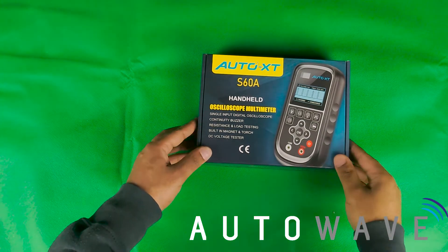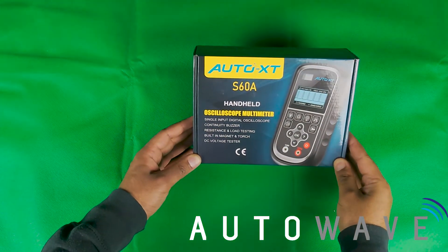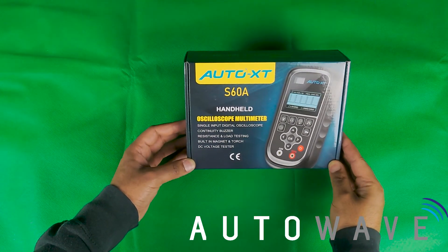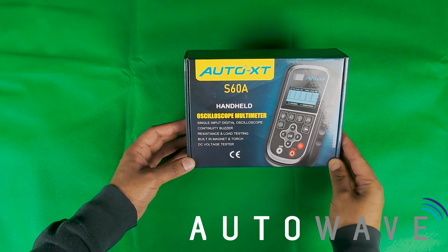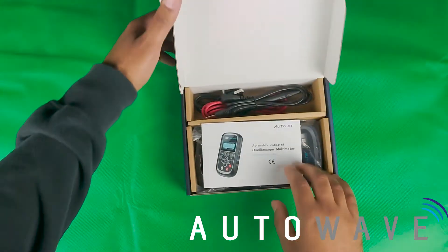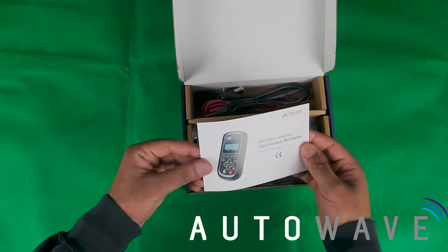Hi, welcome to our unboxing video for the Auto XT oscilloscope multimeter. It's a handheld device available from Auto Wave. You can visit our website at www.autowave.co.uk. So we open the packaging — let's see what we get inside.